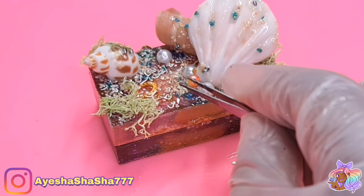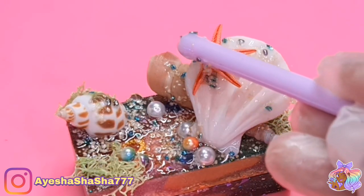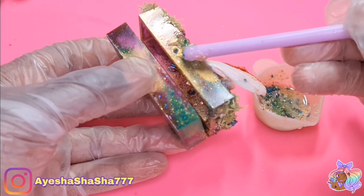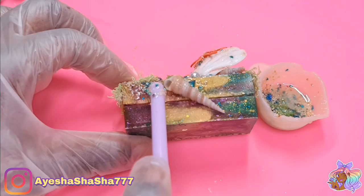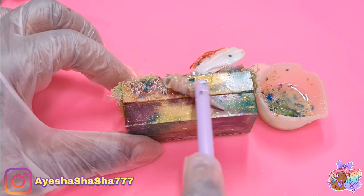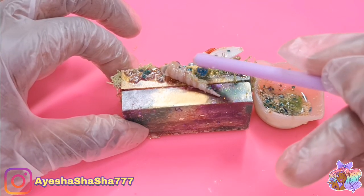How pretty are these little rainbow pearls though? I thought they were absolutely gorgeous. And of course I had to add a little starfish on there, just to give it a little bit of extra life. Now I didn't have an actual clasp for this, so I used this shell to act like a clasp. It doesn't lock the box, but it looks like it locks the box, and yeah, that's all that matters.